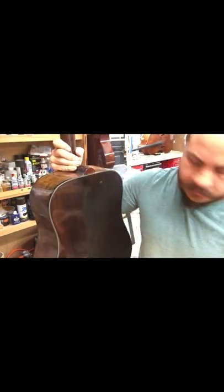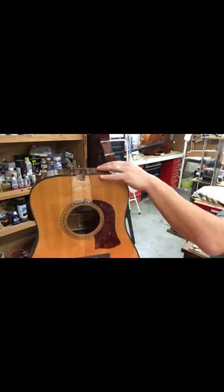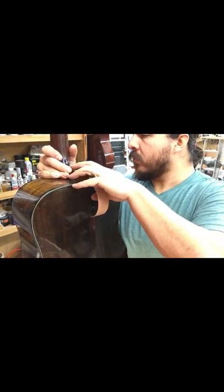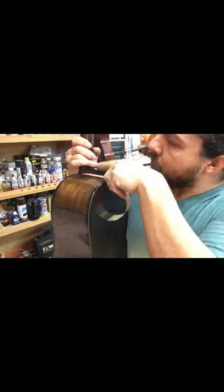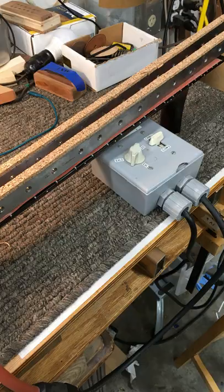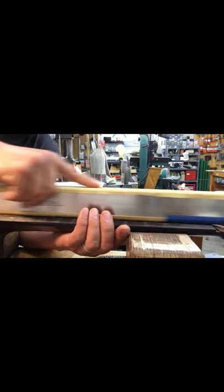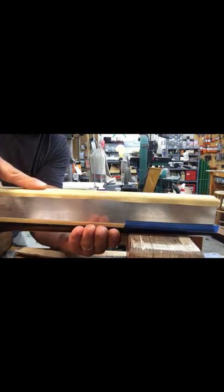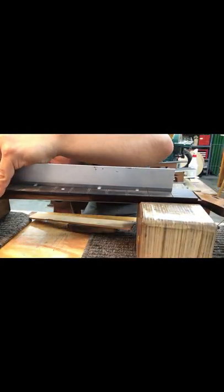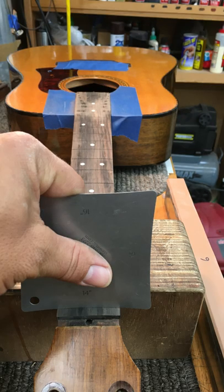Setting a bolt-on neck is a lot easier than a dovetail neck — just make some space, tip it back, and endeavor not to chip the finish as we work. Now I'm going to go ahead and take off the fingerboard and put in a modern truss rod. Then it's time to plane the fingerboard and re-establish the cone shape: about a 14-inch radius at the nut and 20-inch radius over the body, sanded down to about 600 grit.